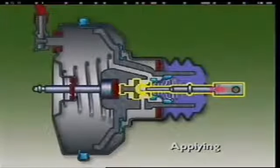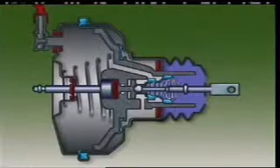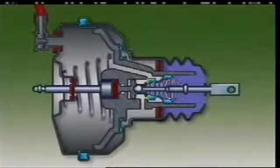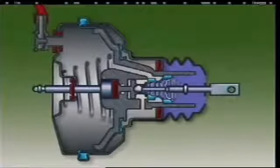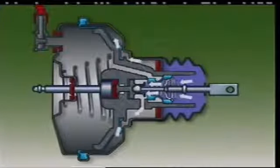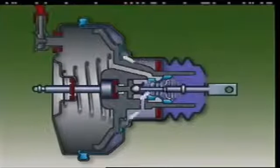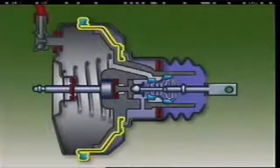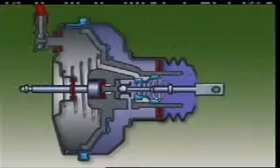As the brakes are applied, the pedal pushrod and plunger move forward in the diaphragm plate. This brings the control valve into contact with the vacuum port seat, closing the vacuum port and sealing off the passage connecting the chambers. Further movement of the pushrod and plunger moves the air valve away from the control valve to open the atmospheric port. Air at atmospheric pressure comes into the air filter and passages and enters the chamber at the rear of the diaphragm. The difference in pressure on both sides of the diaphragm moves the diaphragm plate forward, taking the master cylinder pushrod with it. Hydraulic pressure builds up in the brake system to operate the brakes.